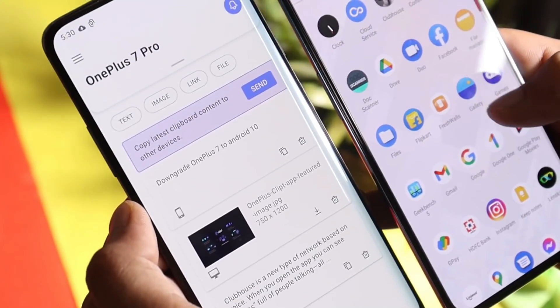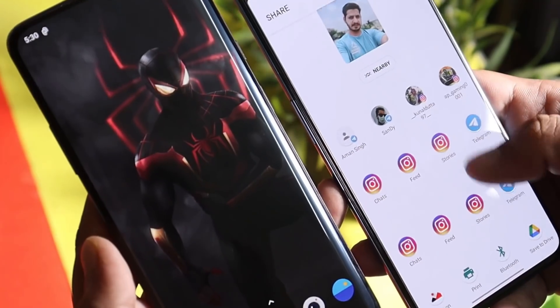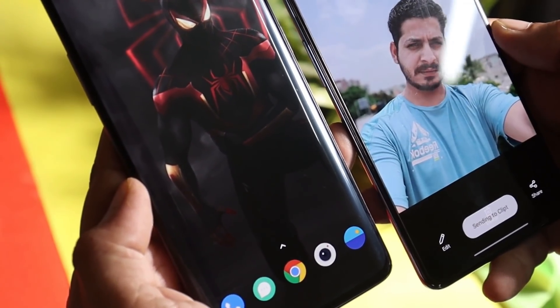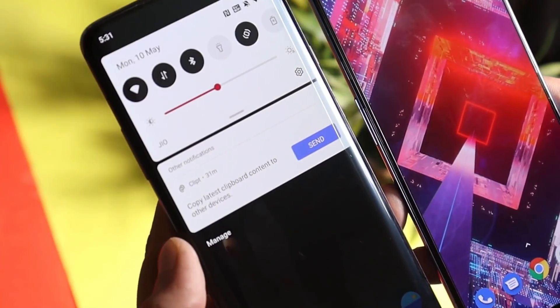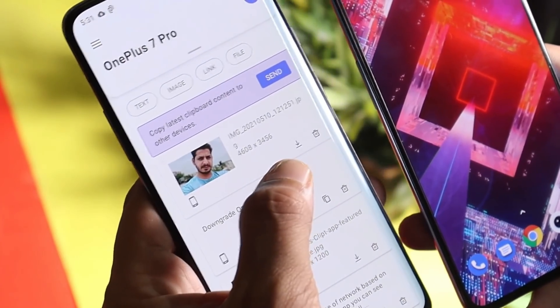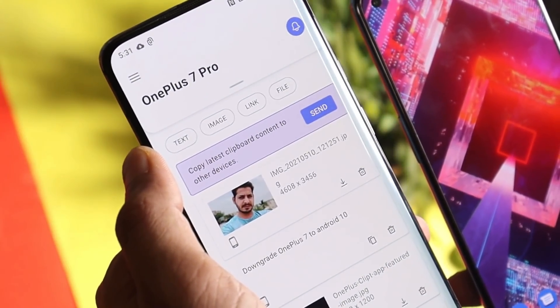Here you can see I have received the text which I sent from my OnePlus 9. The same way you can also send images. Go to gallery, tap on Share, and once you scroll down you'll be able to see the option of Clipped. Now I'll get a notification on my OnePlus 7 Pro. Tapping on the clipboard, I can easily download the same file. So you have options to send images, text, links, and files.